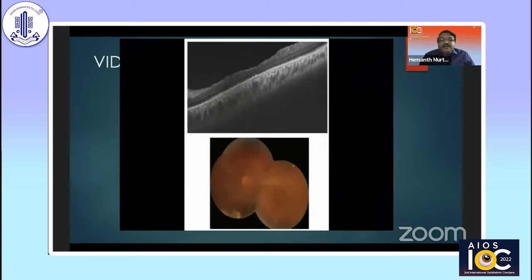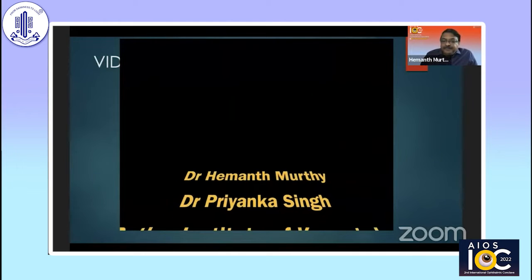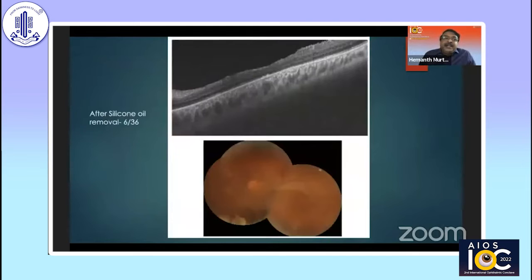The post-op picture shows an attached retina and the hole was closed. After the surgery, post-op under oil — I had to use oil in this patient because he's a one-eyed patient — I could see that he had improved. The retina was attached and the hole was closed, which was the important thing. After oil removal, he has gained a 6 by 36 vision. There is some amount of cataract, which he is scheduled for surgery sometime later.